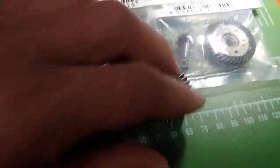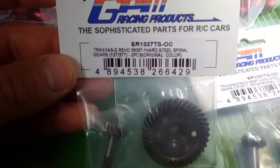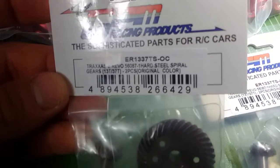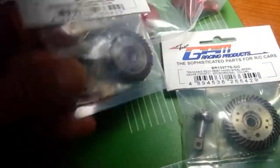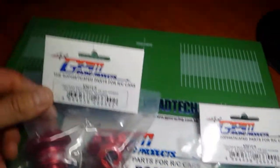So I gave you guys a little example of the hardened steel. The product code for that is ER1337TS-OC. Again, a very nice upgrade — make sure you do your bearings.